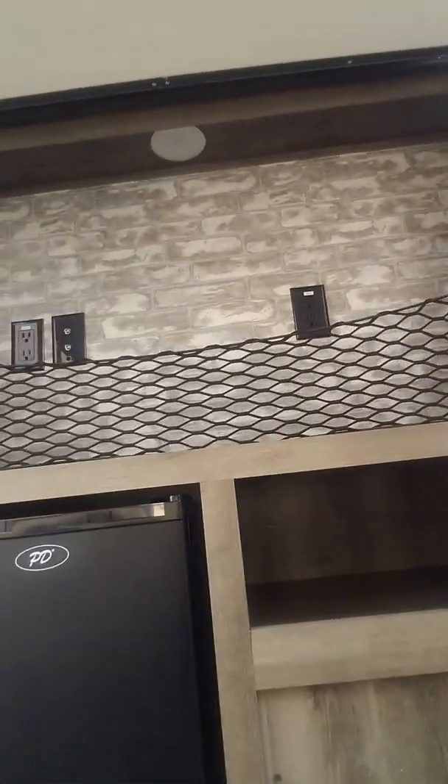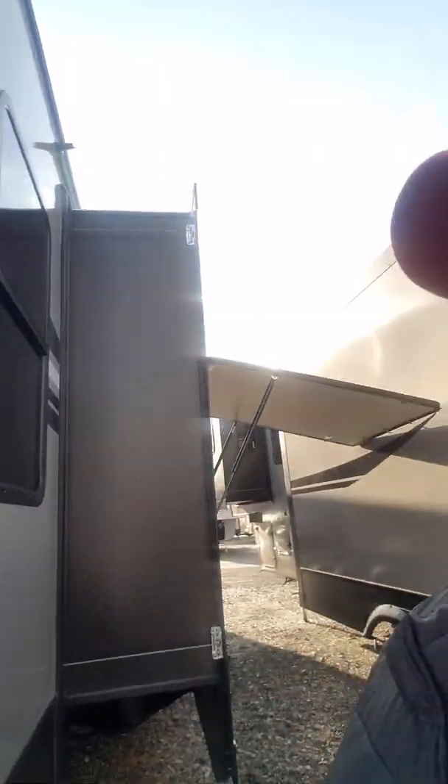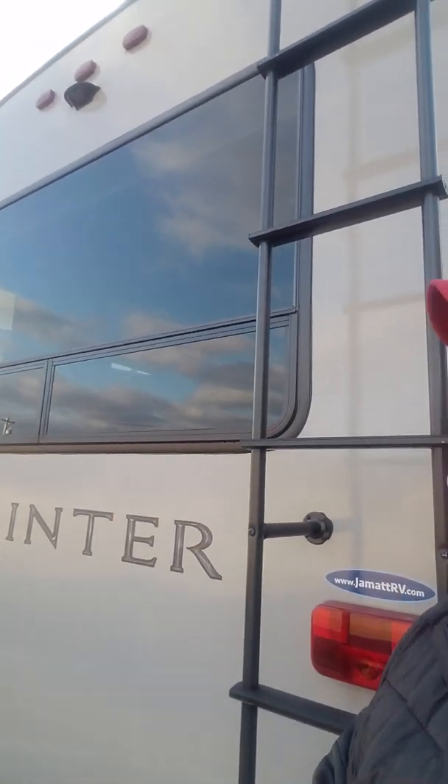I want to show you this outdoor kitchen area real quick too. You do have this outdoor kitchen with the spot to put a TV and your little mini fridge out here as well. You have your ladder right here — that's going to be a fully walkable roof for you. Go up on the ladder, go up there, do any type of roof maintenance or anything. Right up above you do see the prep for the backup camera too, if you ever want that.